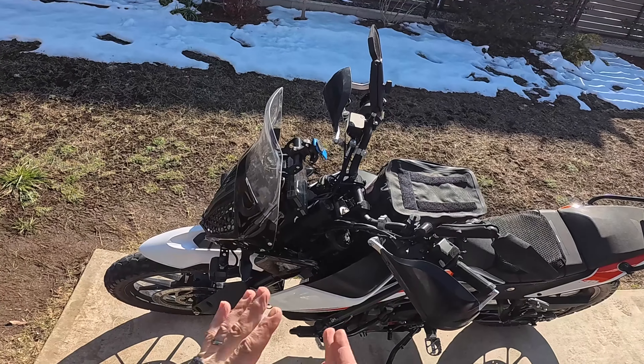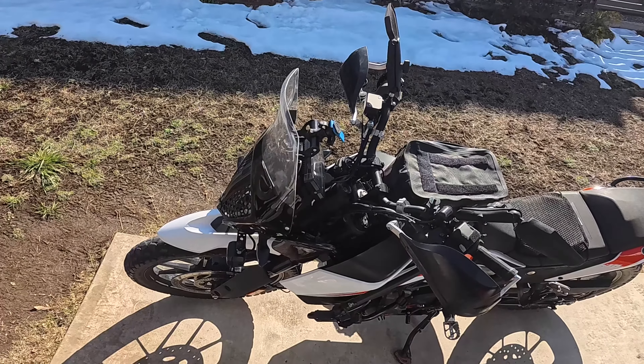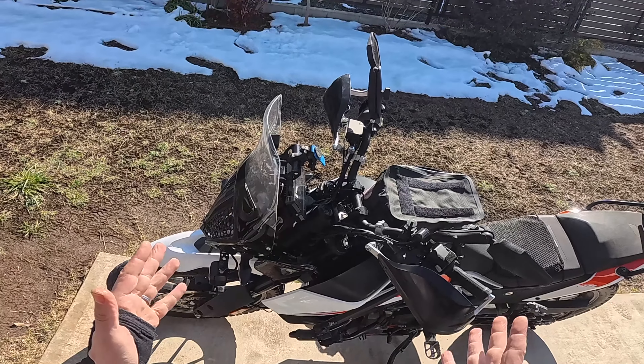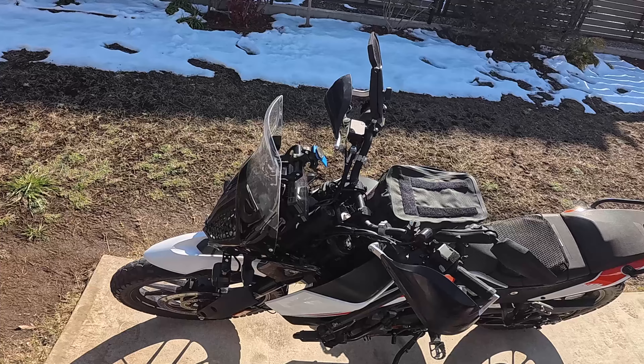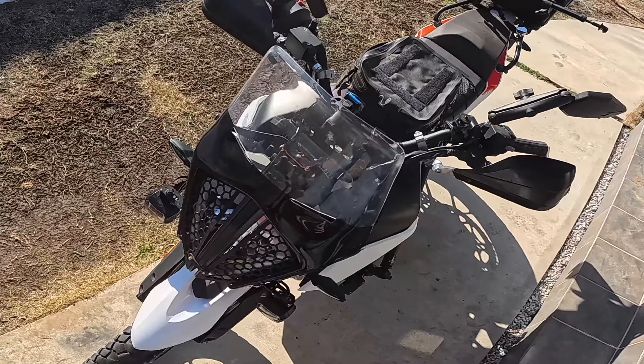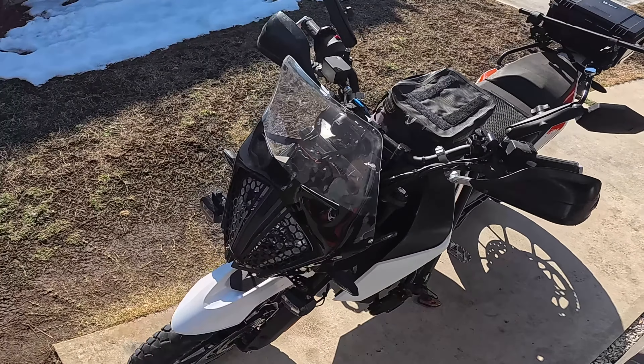Greetings Ventures, and welcome to ADV in Japan. Today I have kind of a tutorial slash install, but the main focus is going to be on a tutorial. What I'm going to be showing you guys is something that quite a few KTM owners are a little bit reticent about getting into, and that is the headlight assembly.